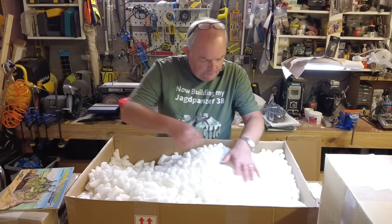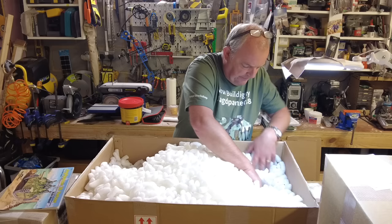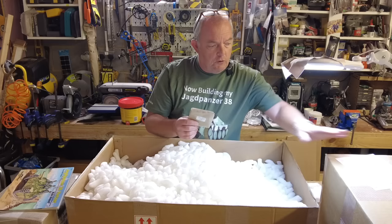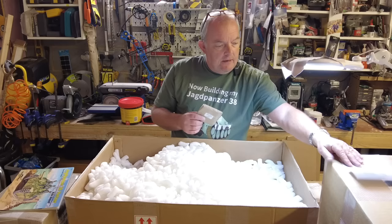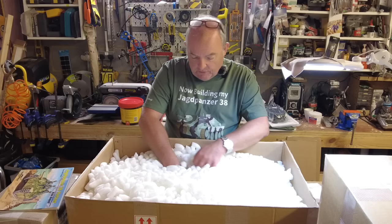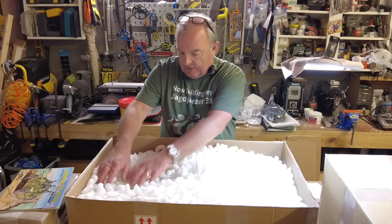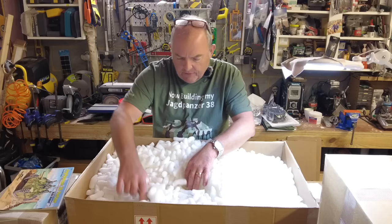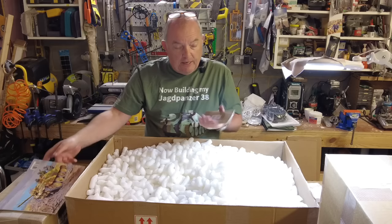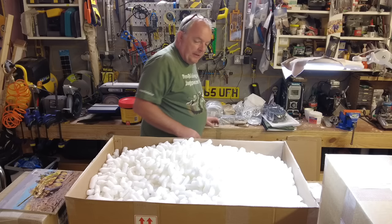There's a really big heavy piece here — let's see what it is. This is the front mudguard — beautifully wrapped, labeled, part number on there that should correspond with the packing list. I've had no problems in the past with any missing parts from Armatek — it's all been very positive. I really do appreciate the way Armatek packs these things. There's another heavy piece here — skirt A and skirt B, so that's obviously the skirting panels that go along the side of the tank. I'm not going to unwrap those.